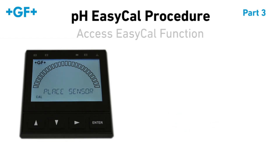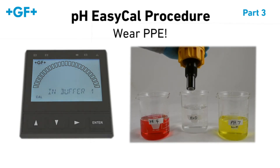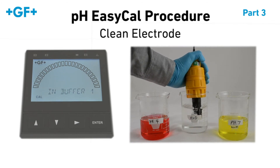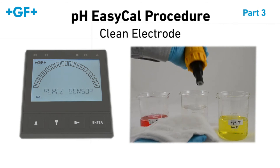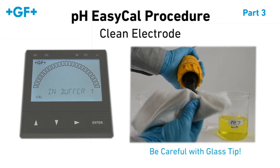Place sensor in buffer 1 will flash on the display. Before moving forward, put on your protective gloves, and we need to clean the electrode. Rinse the electrode in the container of clean water and pat dry with the non-abrasive cloth, being careful not to scratch the glass tip.